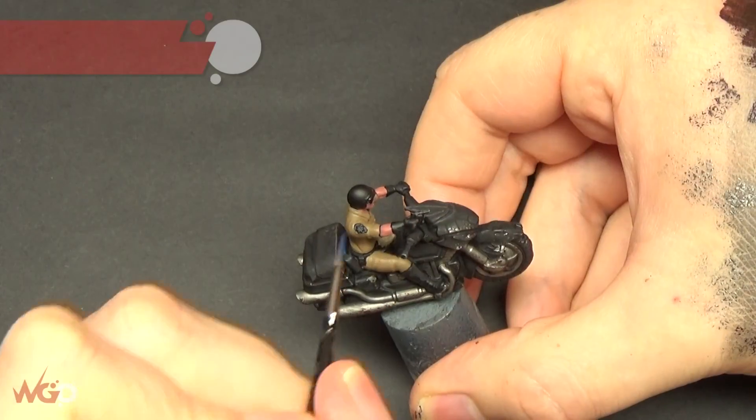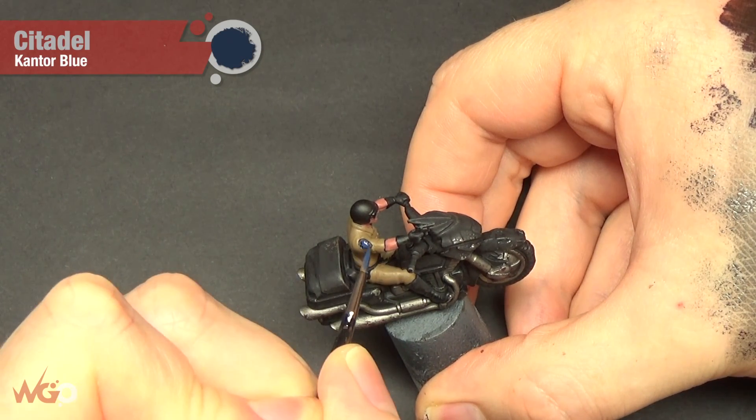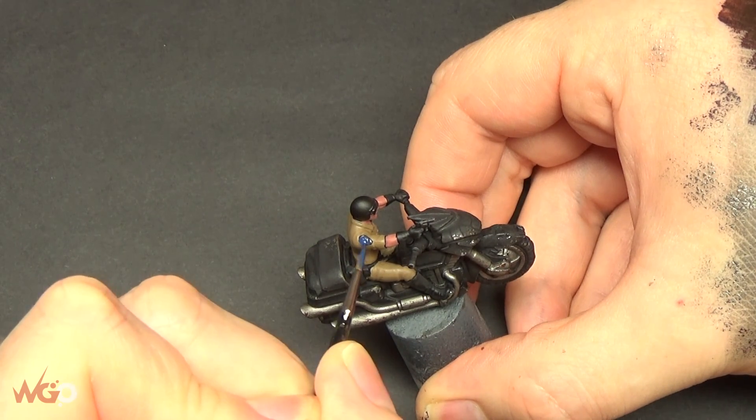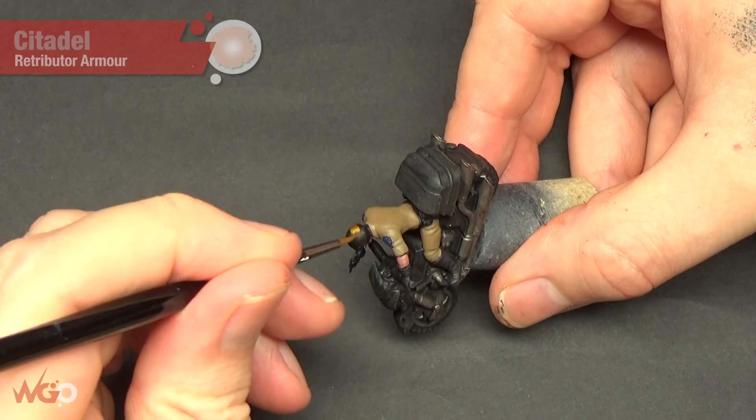I'm going to paint the badge on his shoulder with Kantor Blue. There's one on each side of this model.